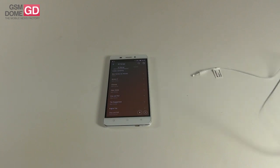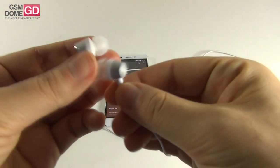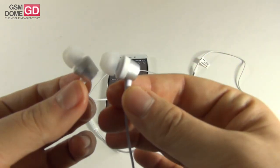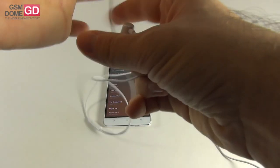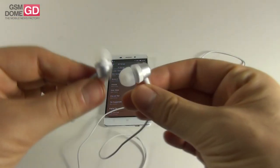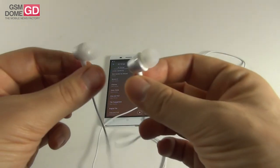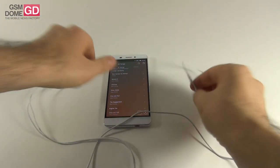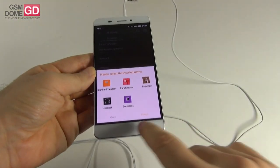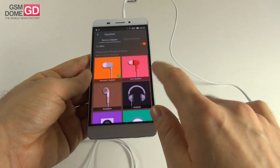The bundled headphones are pretty typical for an Allview handset — the body looks metallic and they're quite comfortable. They have a tangling wire, an elongated remote with a simple button and microphone. They sit well in the ear, go pretty deep, and have excellent noise isolation, good bass, nice high notes — crisp, clear, and loud. When you connect them, you can access additional DTS options including headset type selection: standard, earphone, headset, sound box, and extra options like DTS Focus, True Bass, DTS Space, Definition, and Center.